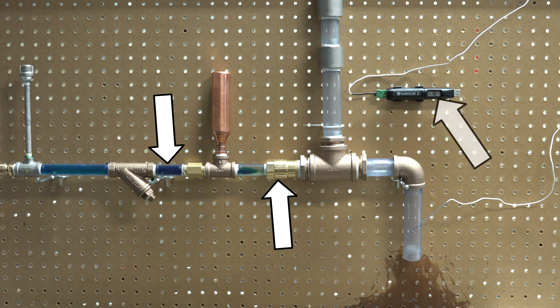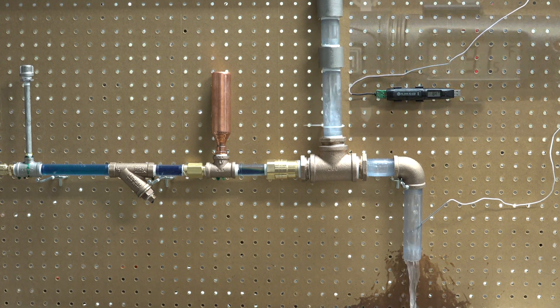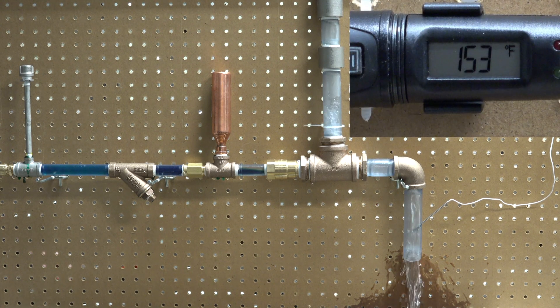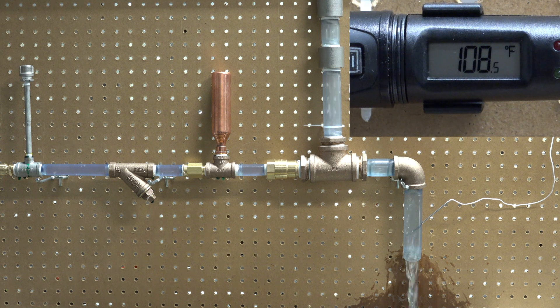The thermometer in the upper right of the screen displays the temperature of the effluent as it is sent to the drain. The effluent temperature is above the valve setpoint. As it passes over the thermal actuator of the DTV, the valve begins to modulate to the open position. This is illustrated by the blue-dyed cold water exiting the clear cold water line and the temperature decrease shown by the thermometer.